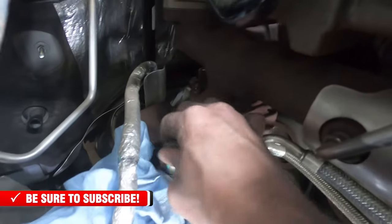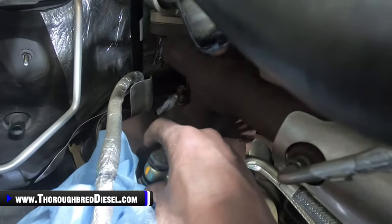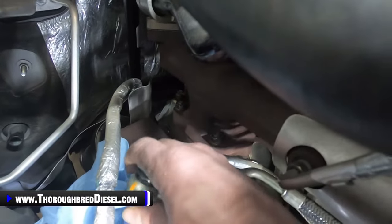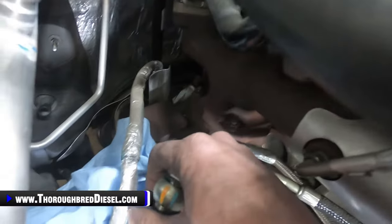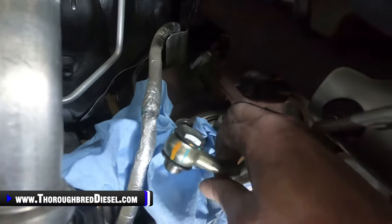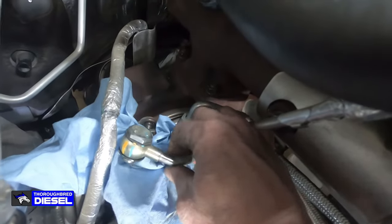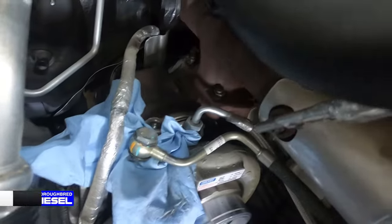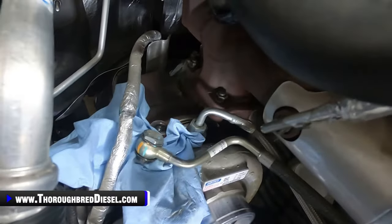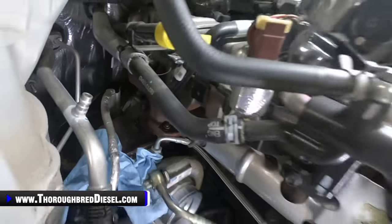Our coolant supply at the turbo — we're going to go ahead and take the banjo bolt out. There is a banjo washer on the top and the bottom of the bolt. We have new ones that are going to be in the kit with the Fleece turbo, so those come with the kit. We're just going to go ahead and bring this coolant line out and get it out of the way.